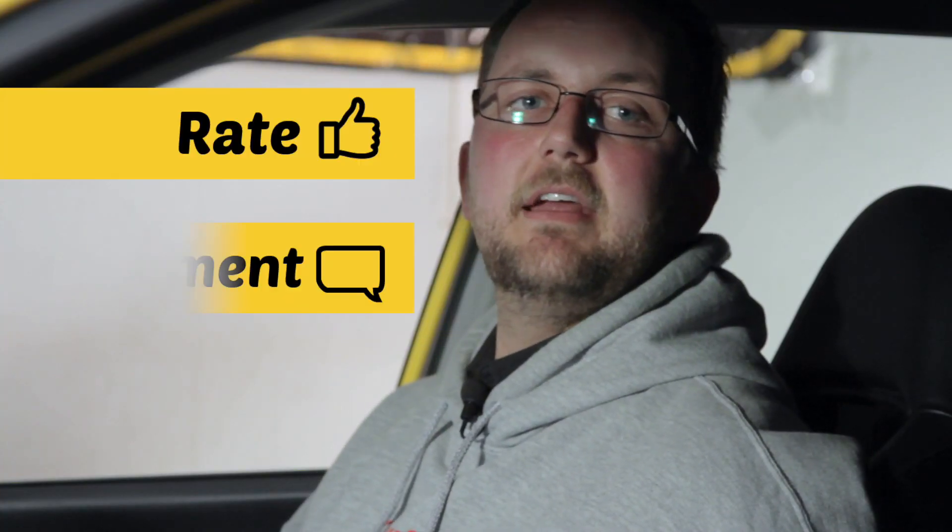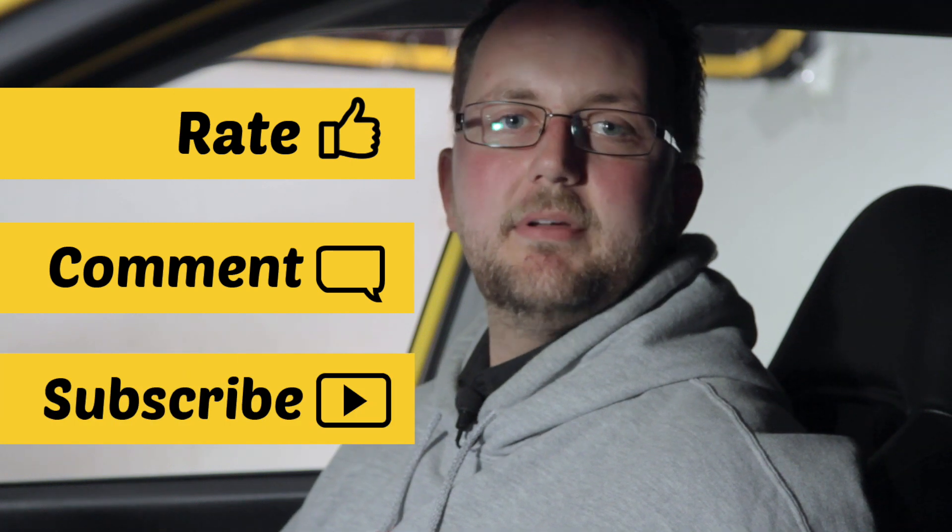That's all we've got time for today. Don't forget to rate, comment and subscribe. I'll see you next time.